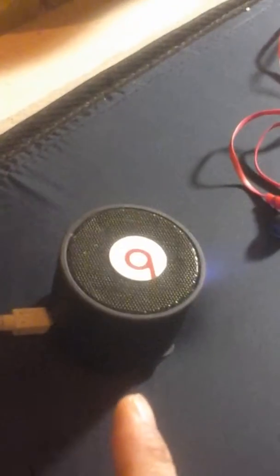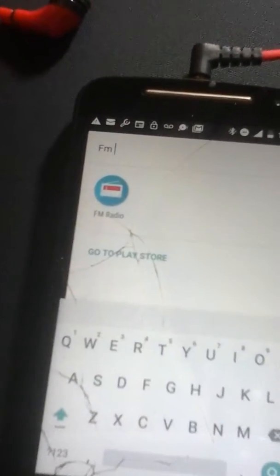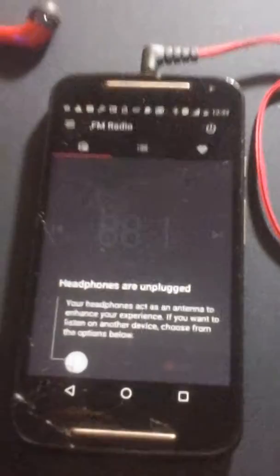This is a Dre Beats Bluetooth speaker, which is powered from USB and has a battery, so I can unhook it. Here, I'll unhook it for the demo. This is an FM radio app from the Play Store. Yes, my screen is cracked — the fix is eighty dollars. Okay, here's the application.